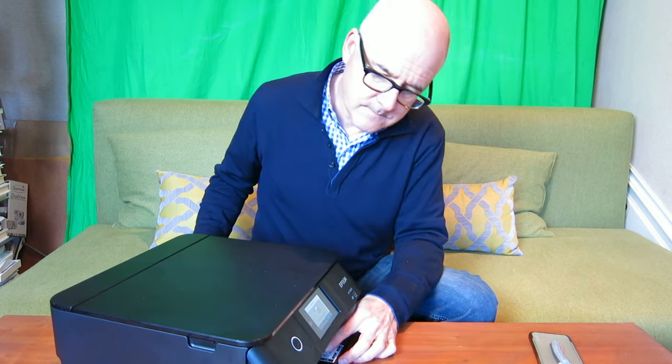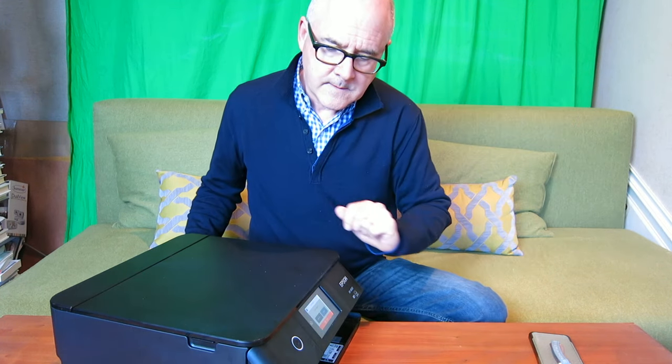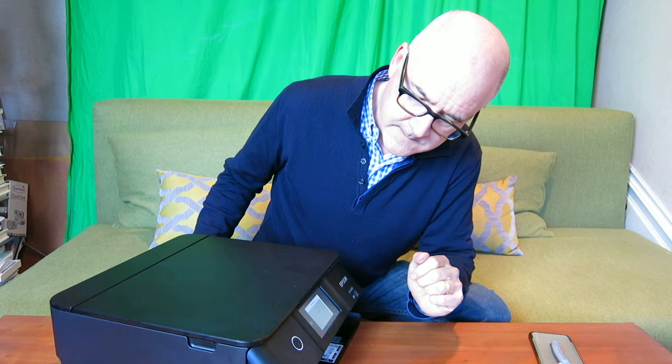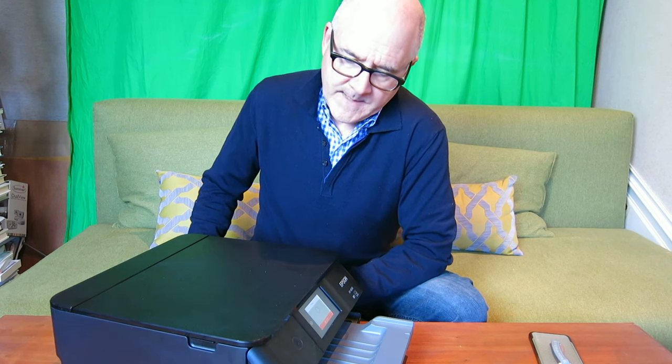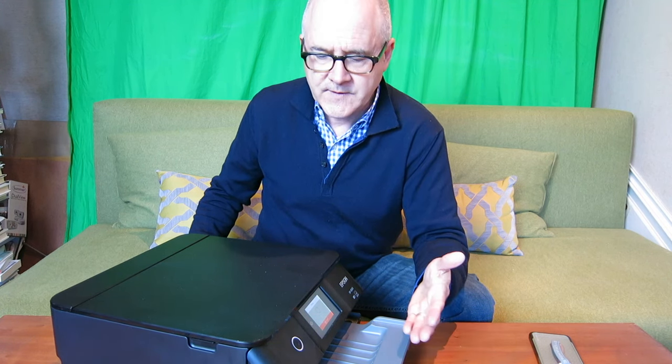It said the paper was out — an unforeseen problem in that the cartridge itself was just off by a quarter of an inch. Once I readjusted it, it set back up again and went immediately into printing. One thing to note is that the paper within the cartridge has to be set correctly or the printer thinks it's out of paper. That's something I think they could improve on in terms of giving directions, but once you do it a few times you get the hang of it really fast.